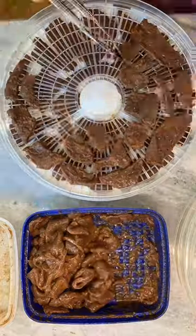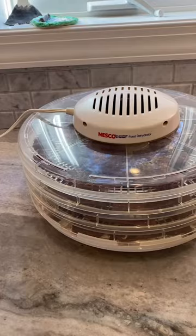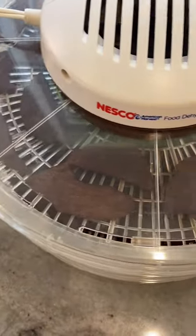Break out the dehydrator. We're going to coat each tray of our dehydrator with the deer meat. We're going to dehydrate this for about six to eight hours depending on the efficiency of your dehydrator and how thick you've cut the meat.